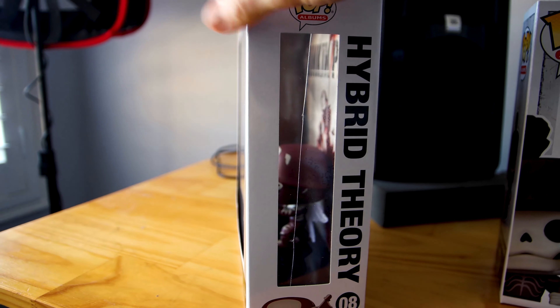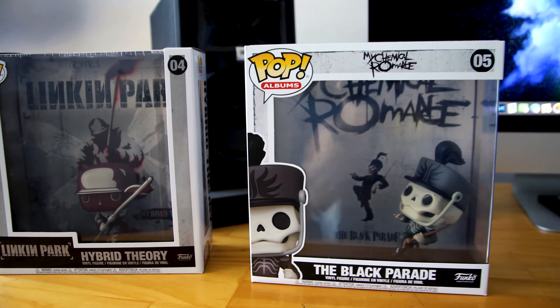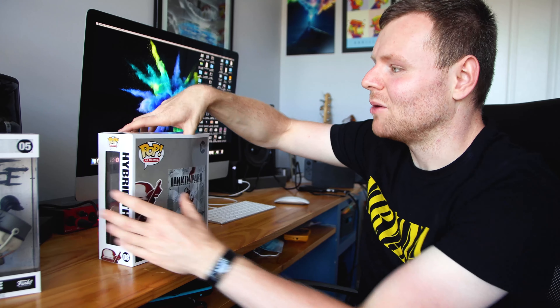So I hope you enjoyed that one. All right, so the first figure that I want to have a look at is this Linkin Park figure. I really like the throwback to Hybrid Theory — honestly, it's such a good album.